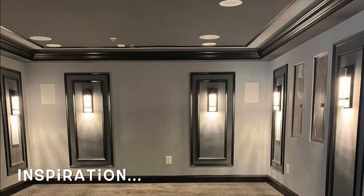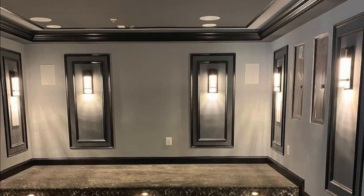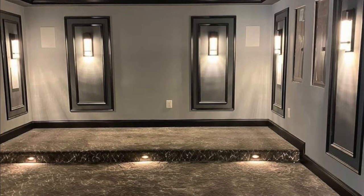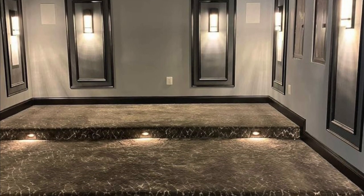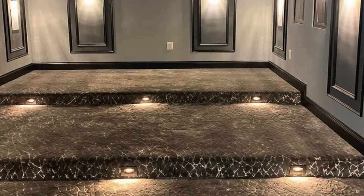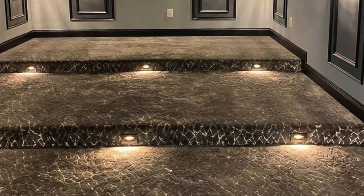Switching gears to the inspiration for the room — this was actually taken from the contractor's website. This was exactly what we had in mind. On both upper levels of the home we have that light gray, Classic Silver Gray by Behr Paints, so we thought this color palette would be perfect to merge into the existing palette. We wanted to add darker tones since this is a home theater, but keep the base color the lighter gray matching the rest of the house.